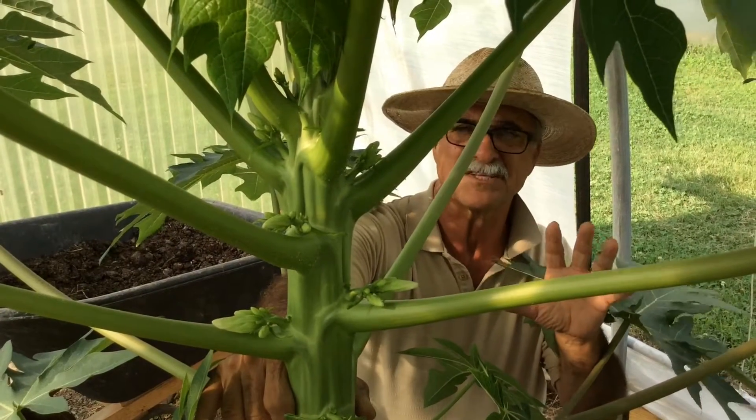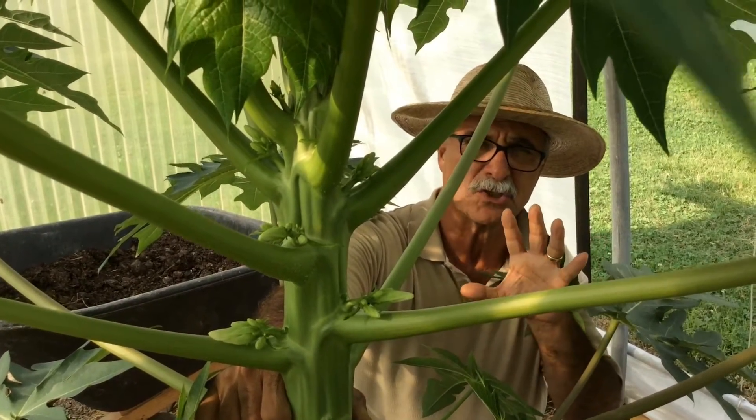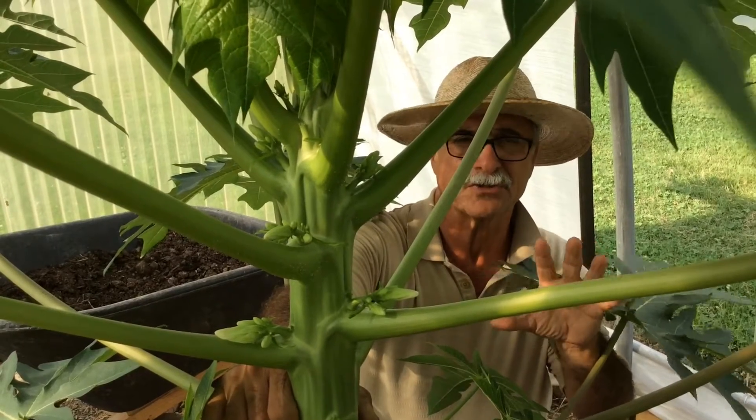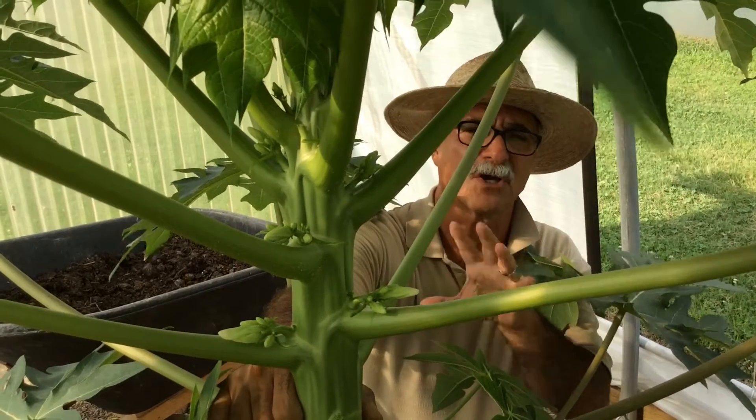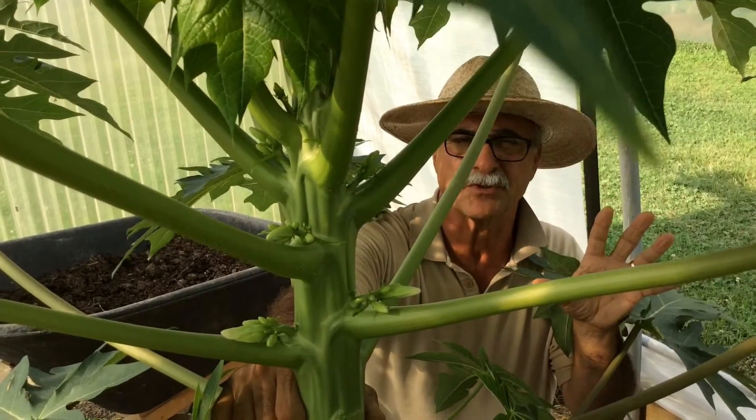It takes 10 months from the seed to start harvesting your green papaya, and we need to do it inside a high tunnel structure — otherwise you wouldn't be able to do it outside.